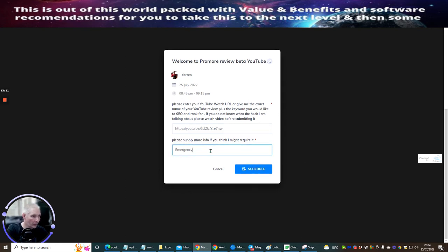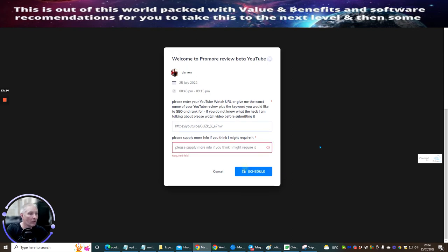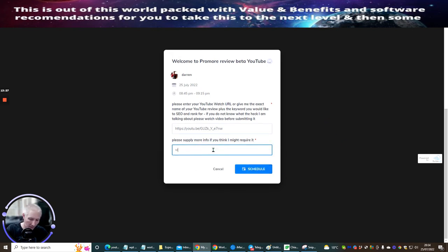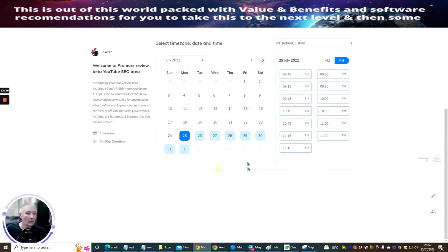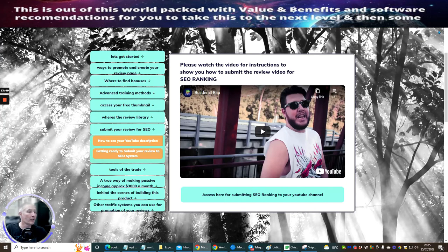Just leave the extra field for now — I will sort that out. I don't quite know why it's doing that but I'll have it sorted. The idea is that the submission would be sent across to my Builder All, I'd get a notification, and then I'd set you up with my custom SEO YouTube toolkit, which is going to rank it up and keep ranking it.